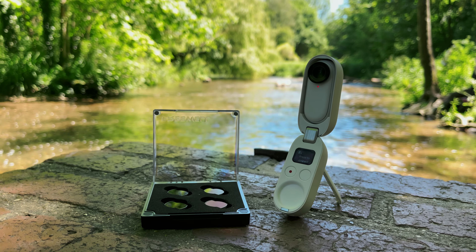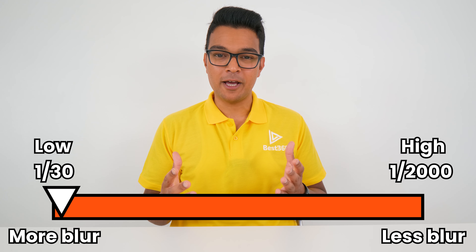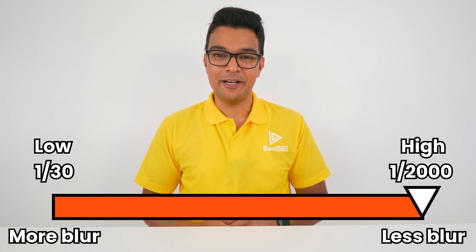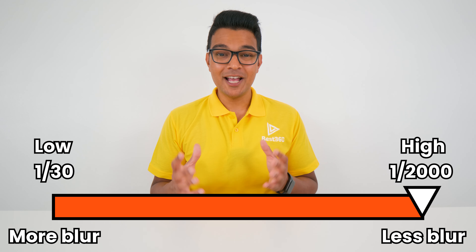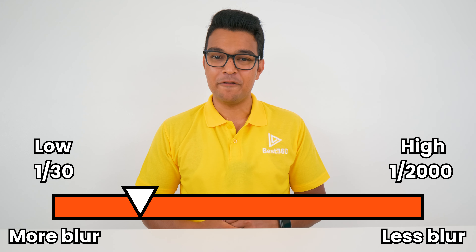The last thing in this case is the Freewell ND filters. ND filters are essentially used to create motion blur in video. Motion blur is natural — if you wave your hands really fast in front of your face, you will see motion blur between your hand movements. To get motion blur in camera, you need to control the shutter speed. A low shutter speed gives more motion blur, and a high shutter speed gives less. If your video looks too blurry with micro jitters, that's because your shutter speed was set too low.